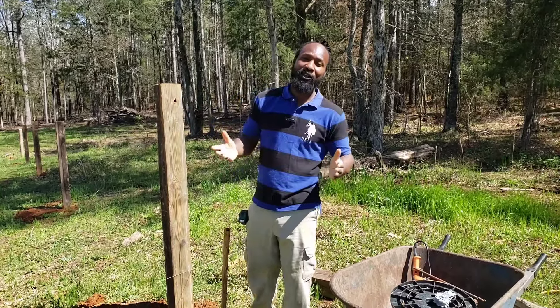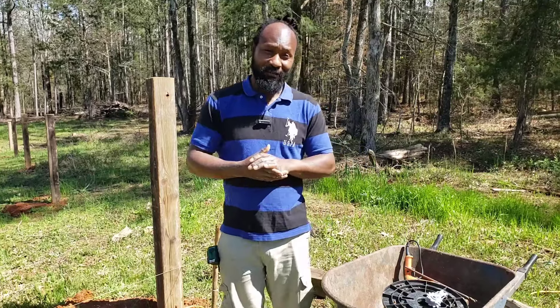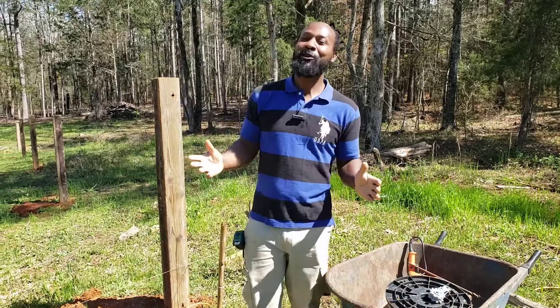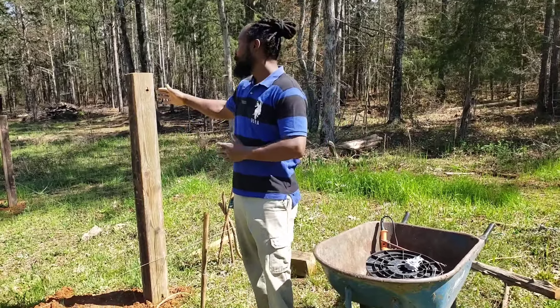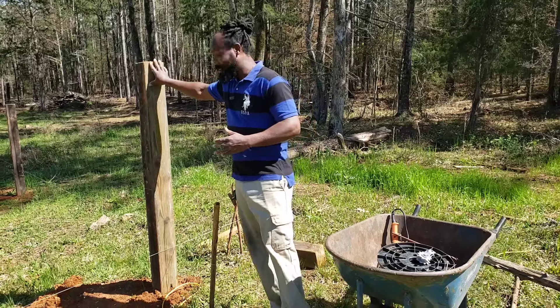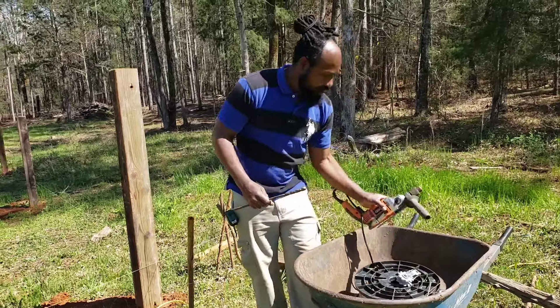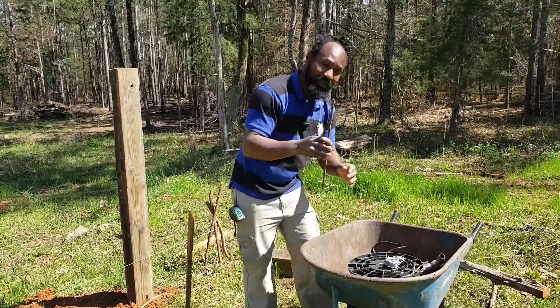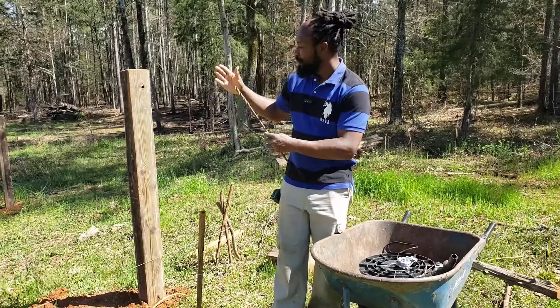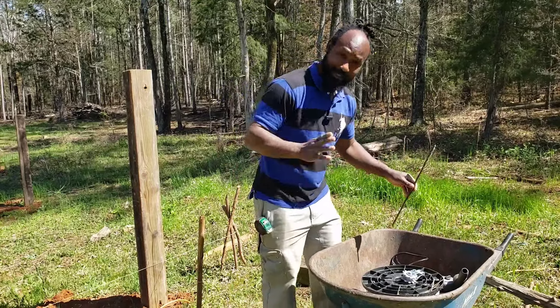So now what we are here to do today is to get started with running our wire so that wire can support the vines of the muscadine. But before we do so, there are a few things that you will need if you are going to be in the process of constructing a vineyard. Right here we have a drill and a drill bit. I'm just naming the things you will need, and as we get ready to start construction, you will see what these tools will do as time goes on.